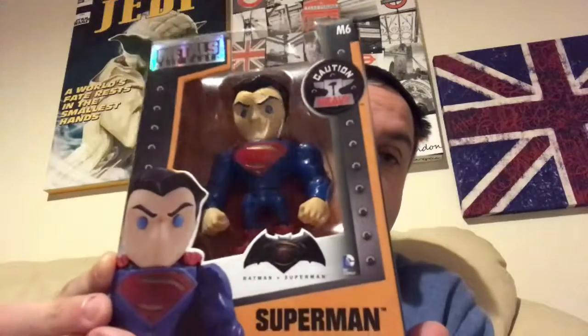I'm going to start this one off — this is one of my son's. He saw this and wanted it; I think it was for Christmas two years ago or his birthday two years ago. I can't remember exactly when, but it is a Metals die cast, which are very heavy for what size they are, and it is Superman from Batman vs Superman.